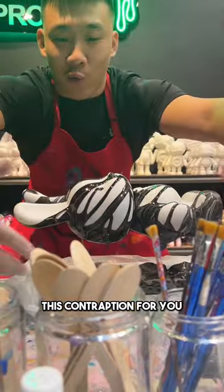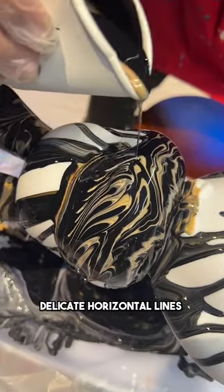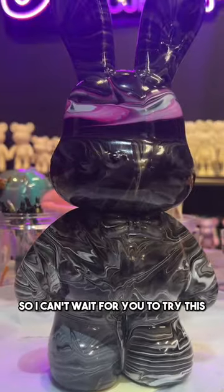But now we've created this contraption for you. You can now paint your bunnies lying them down and you can get these beautiful delicate horizontal lines and crazy patterns. Look at this — we painted this in 10 minutes and I'm in love, so I can't wait for you to try this.